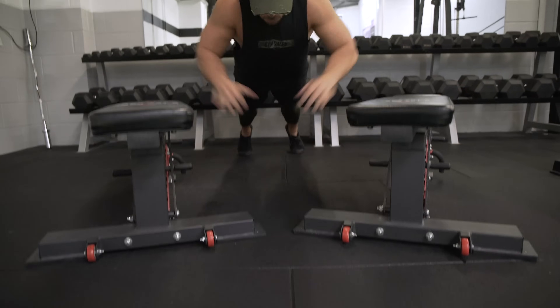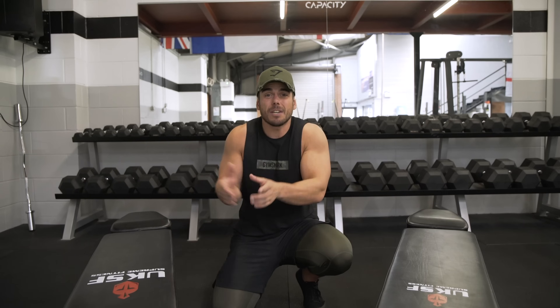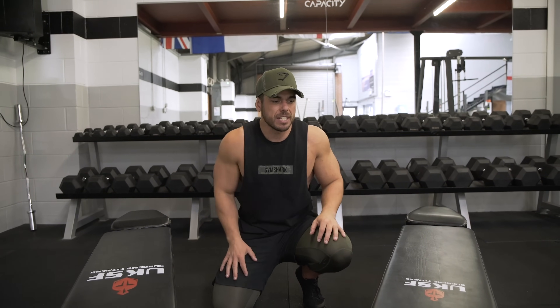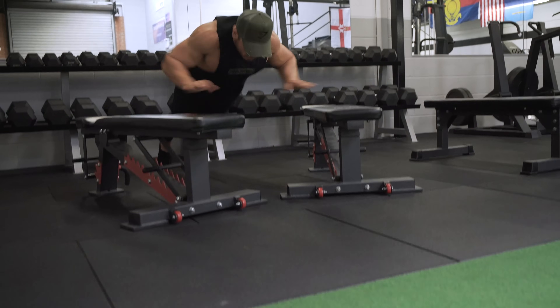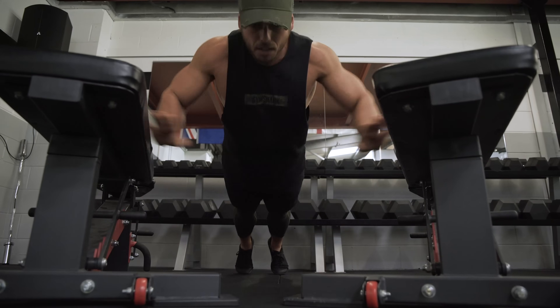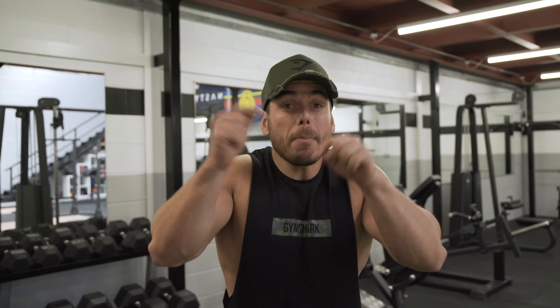First up: plyometric push-ups. Remember, force equals mass times acceleration, and it's acceleration we're trying to manipulate in that equation. We're looking at three sets, five reps, but the most important thing is drilling those fast movement patterns and not fatiguing. Plyometric push-ups done — the key is that speed of movement throughout, prepping the body for what's about to come in the second exercise.